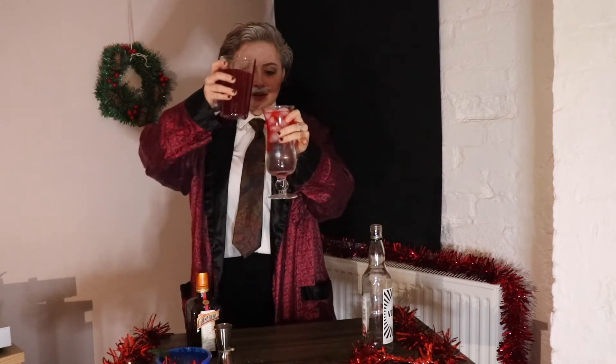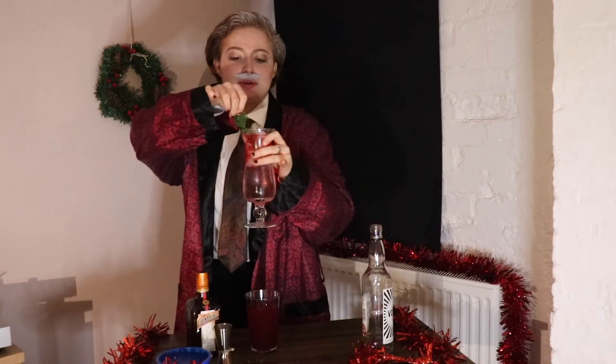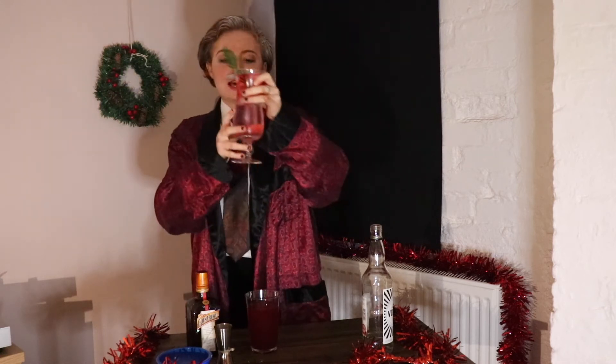And then top it off with your cranberry juice. Delicious! Doesn't that look wonderful, boys and girls? And I like to add a little sprig of something festive to give it that. Look at that — doesn't that look delicious, boys and girls? Absolutely.